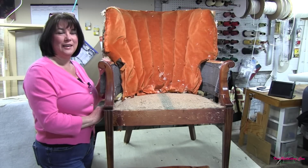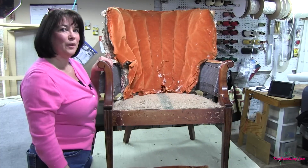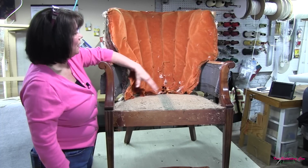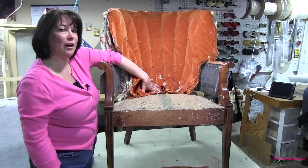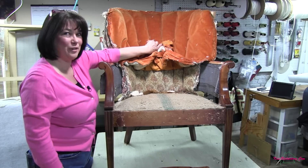Hi, Kim from Kim's Upholstery here. Today we're going to be working on a small channel back chair and I'm going to show you how to do the channel back portion. We've saved the old channel portion of this chair and we're going to recreate a whole new channel. You'll see that the person that upholstered this last time just took fabric and went right over the top of those channels, and there are the original channels hiding underneath. So we're going to create a whole new channel section with our new fabric.